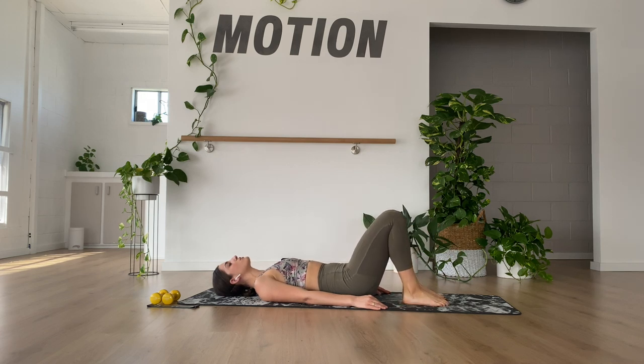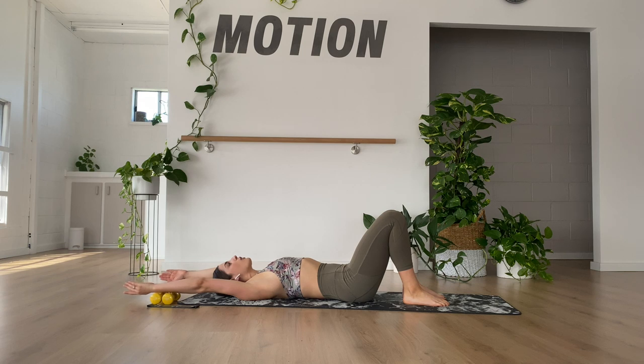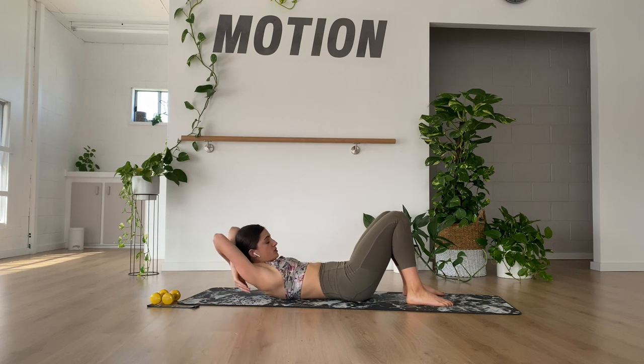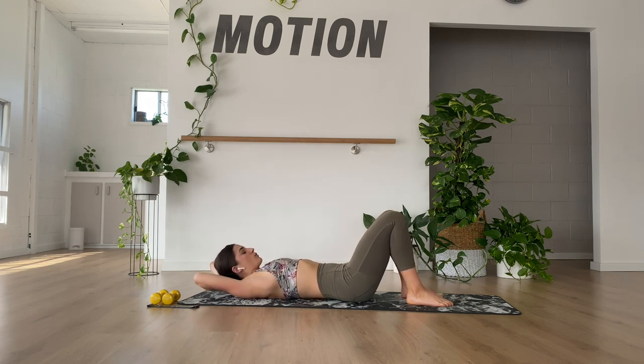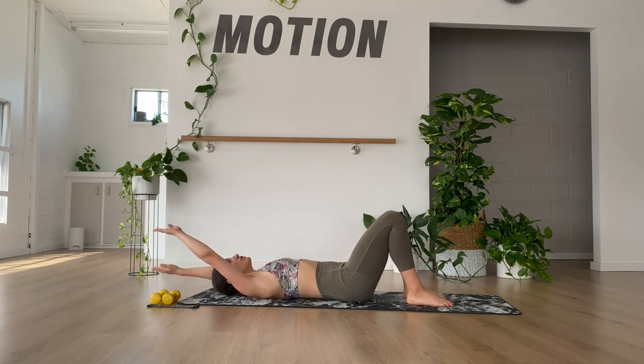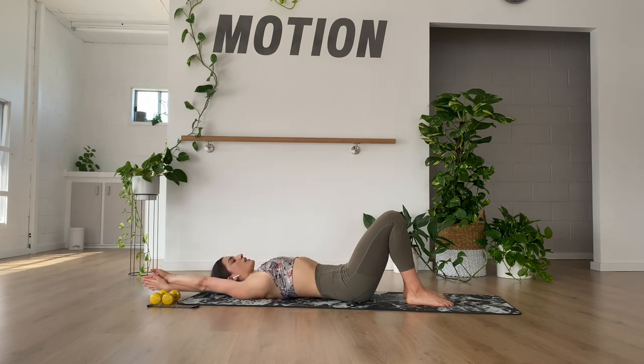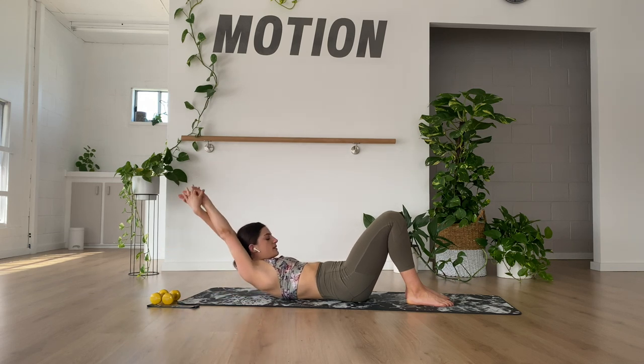Now let's go with our hands reaching all the way overhead. You have two options: hands crossed with the head hanging in between the arms, or arms crossed all the way over. Whatever option you choose, we just want to make sure you can't see your hands out of your peripheral vision. Your arms are acting as a counterbalance to pull you back down, adding a little bit more load through the core.